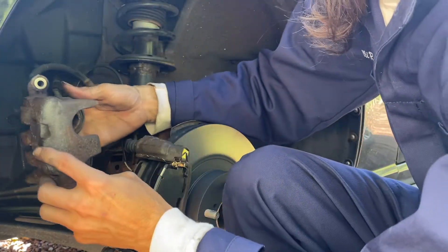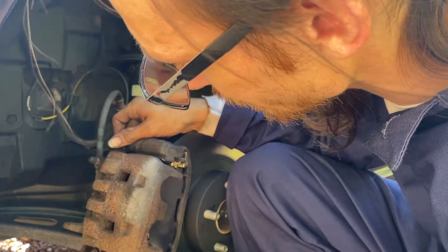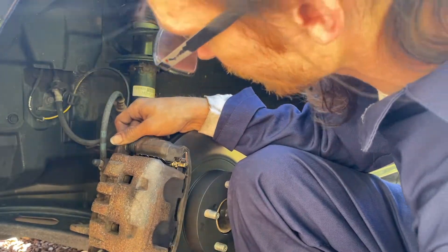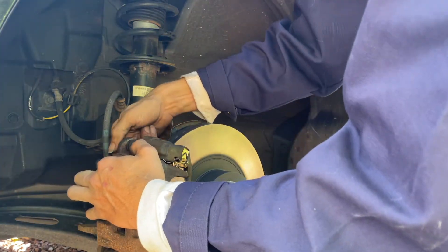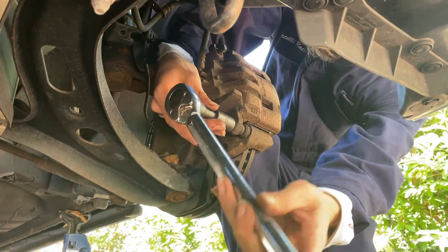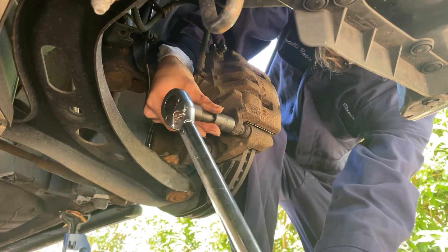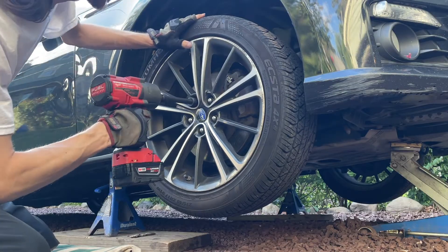Now the caliper will fit over the pads. Push the slide pins in to allow the caliper over them — two bolts left. Now we just need to torque the caliper, which takes 18 foot-pounds of torque. There's a 19 millimeter socket for that.